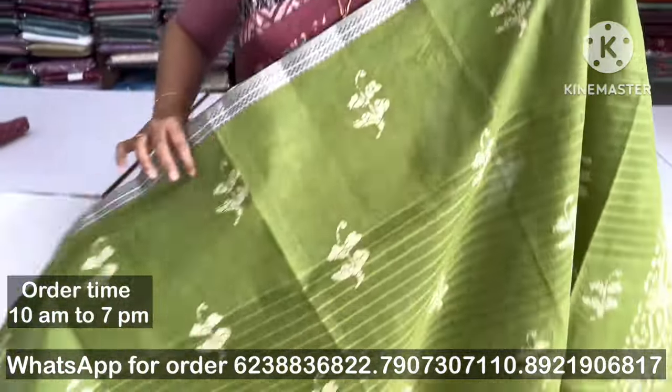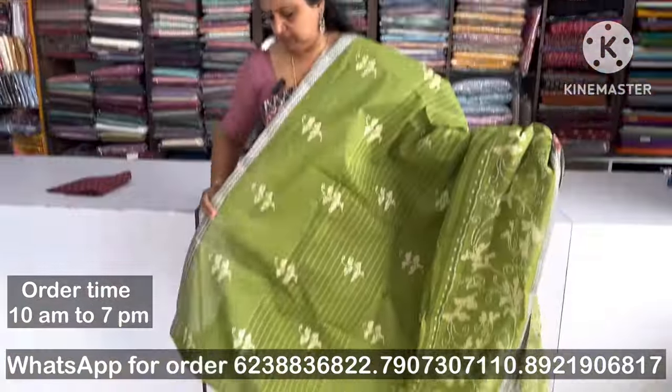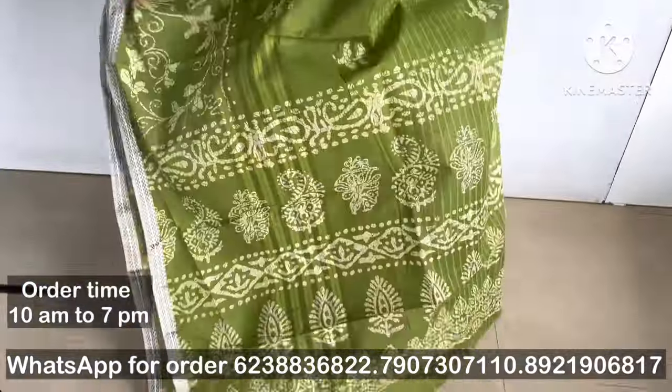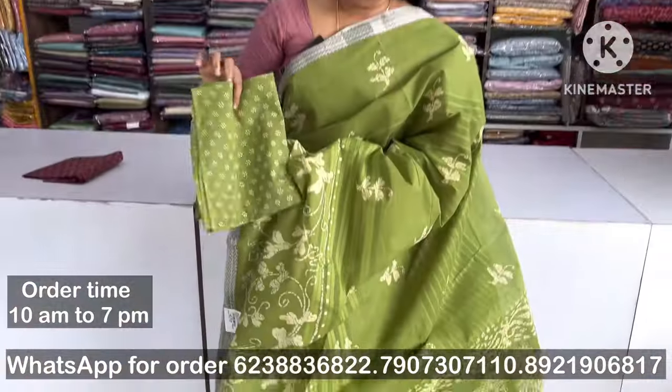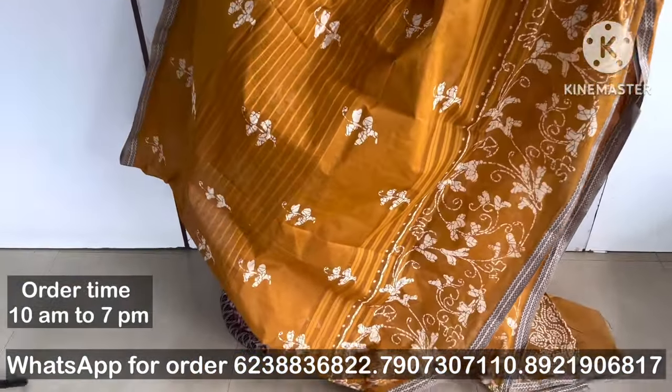I am using a pure cotton sari and I will cut it in the middle. I am using a bow piece — 60-80-80. I am using a dark shade in the golden shade.